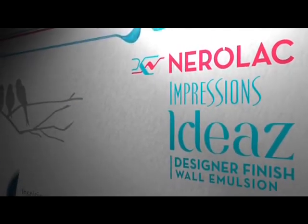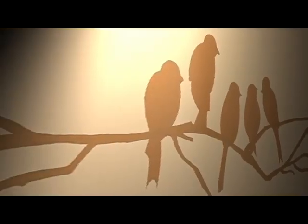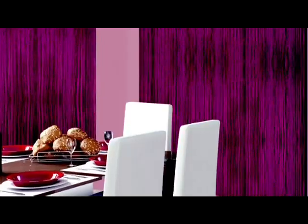Nerulac Impressions Ideas is a special effect designer series paint that has been developed to add to the wow experience on your interior walls, by offering a variety of textures and designs and transforming simple areas into magical experiences. With paint effect tools as simple as a sponge or as unique as brocade work, Impressions Ideas helps transform flat walls into inspiring and breathtaking decorative effects, creating a gallery of exotica out of your living spaces.